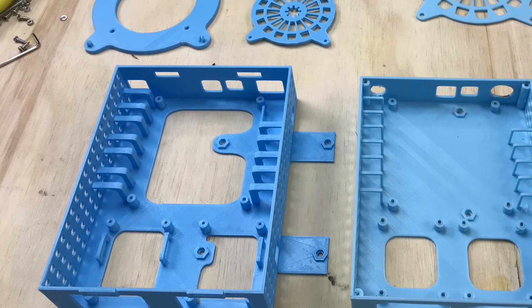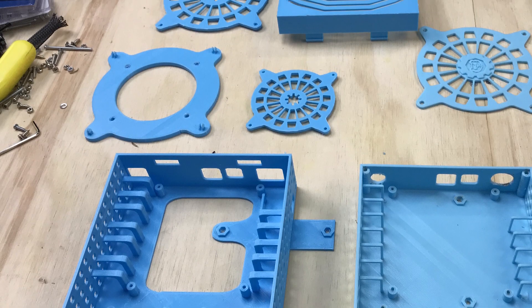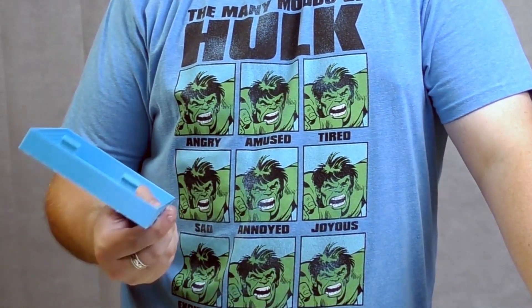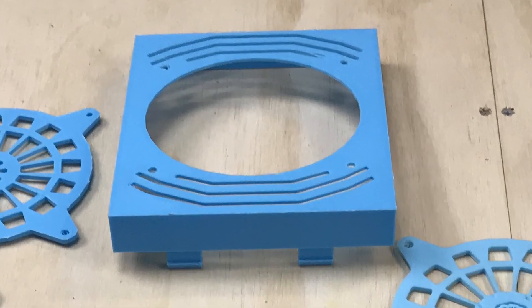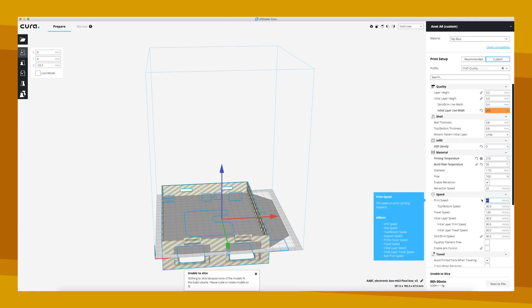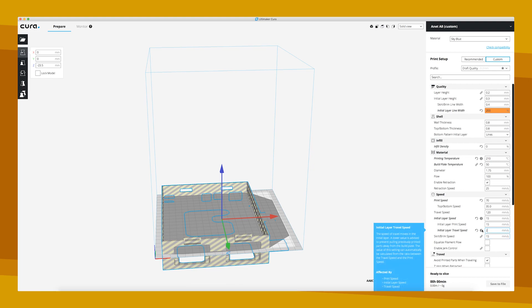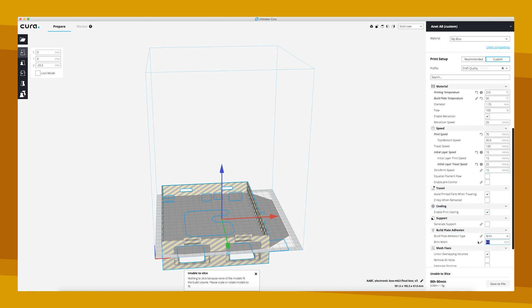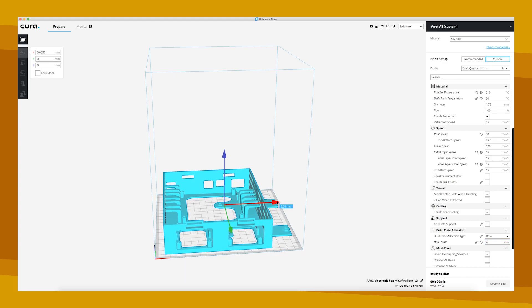The reducer and fan covers don't need supports for printing. The case also didn't require any supports, however the lid did require some supports just for a couple of the overhangs. I printed this case using PLA and sliced it with Cura. The layer height is 0.2mm, the initial layer speed was down to 15mm/s, and the rest of the normal speed was at 70mm/s. No supports, a 4mm brim, and the remainder of the settings you can see on the right hand side. All up it took 16 hours to print the parts, the longest being the main body of the case at around the 12 hour mark. Now with all the nitty gritty detail out of the way, let's get this thing all wired up.